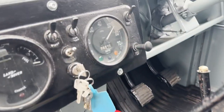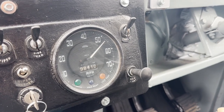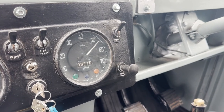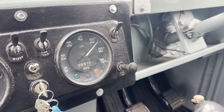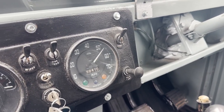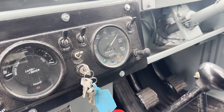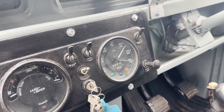The speedo has packed up showing 99,000 miles, so we're going to have to sell it as mileage known incorrect. According to the last owner it's only just failed. I think the head has failed rather than the cable, so we'll have to put a new speedo in at some point - which of course will never read correctly anyway because it's got 750 by 16 tyres instead of the usual 600s.